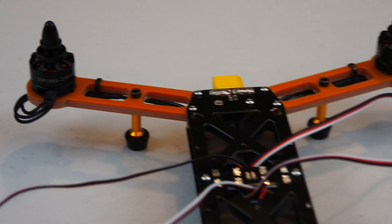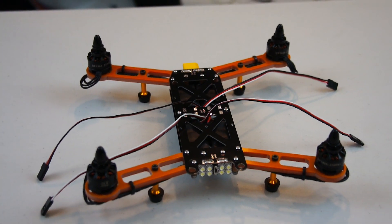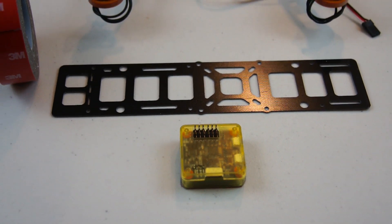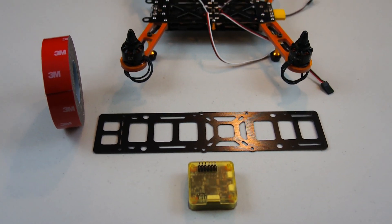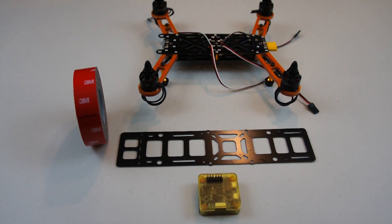On the top side we have all four motors mounted and we're ready to start working on the upper deck. Now we're going to get the OpenPilot CC3D board mounted to the lower plate of the upper frame, and I'm going to be using this 3M double-sided sticky tape to do it.